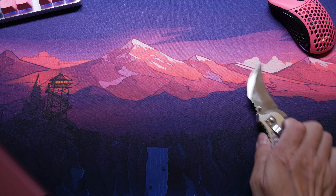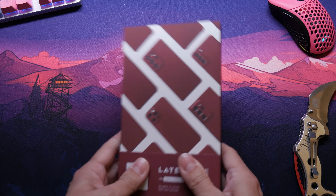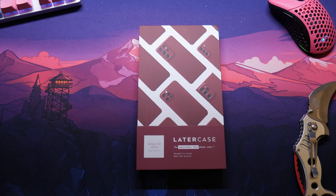I already see the red. It comes with really nice packaging, honestly. So this is the red Latercase.